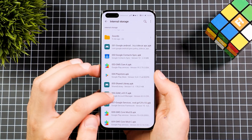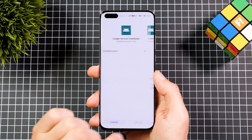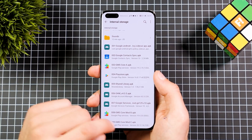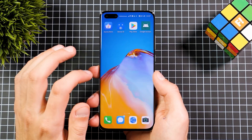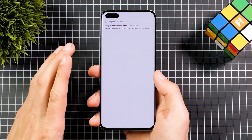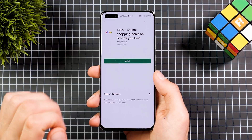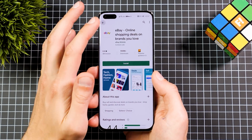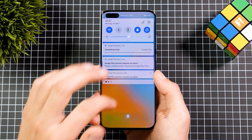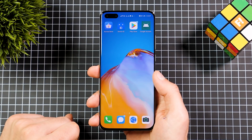After you're logged in with your Google account, close it, go back to the File Manager, and install APK number seven — the Google Services Framework. Now go check if the Play Store is working. You'll be getting a ton of notifications right now, but that's actually a good sign because you can log into the Google Play Store and even download applications.